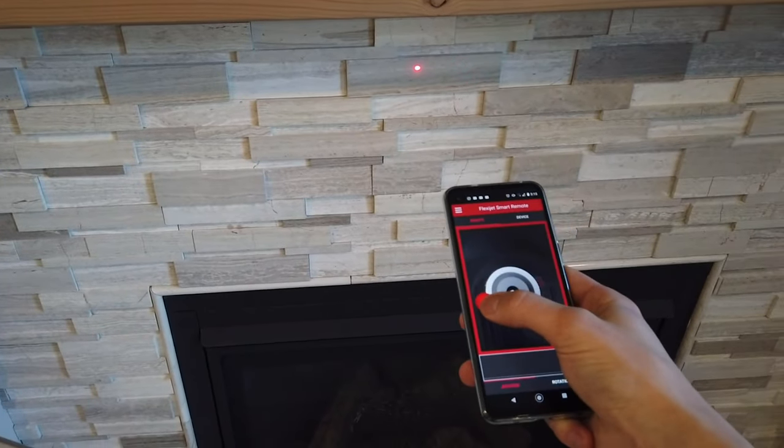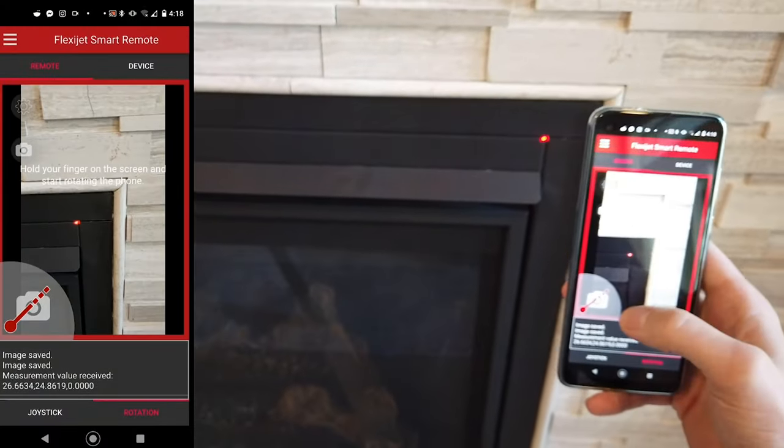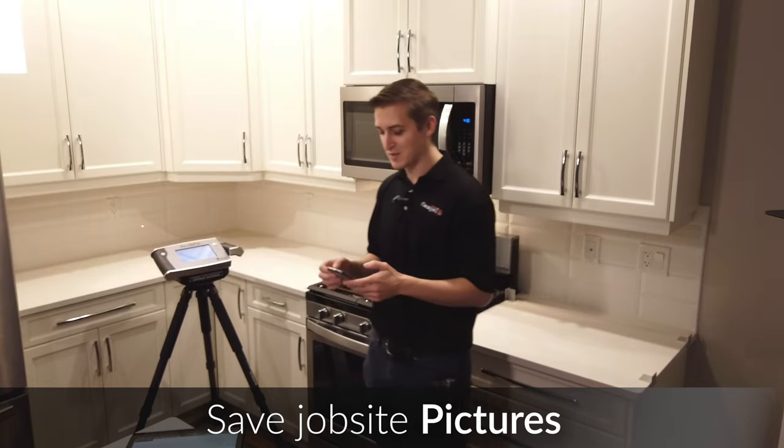We can also use this to pull up and capture pictures — and in fact we can capture pictures attached to a particular point. I'll simply capture a sight picture and save this directly into our drawing. You'll see that pops up on the screen of our tablet as well.